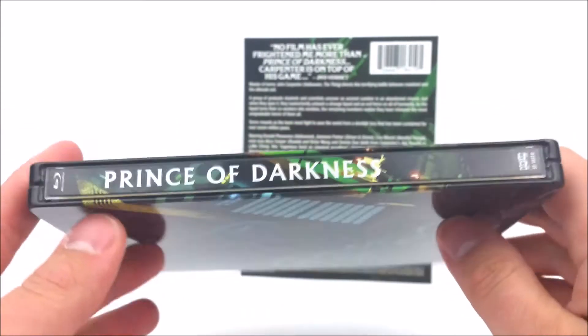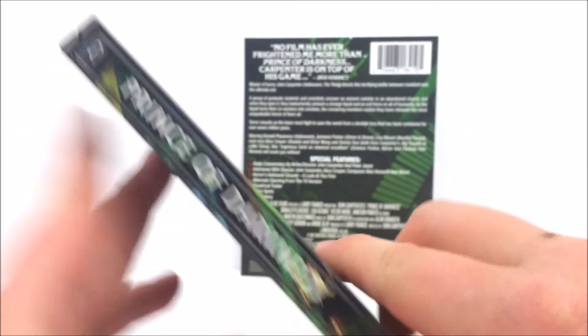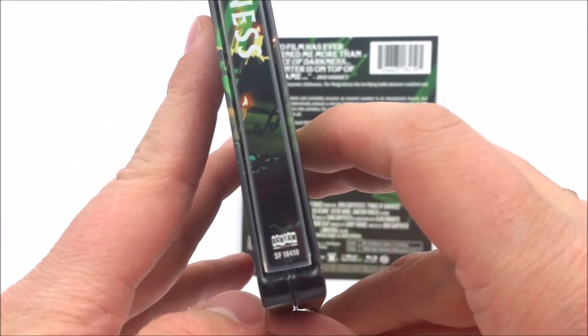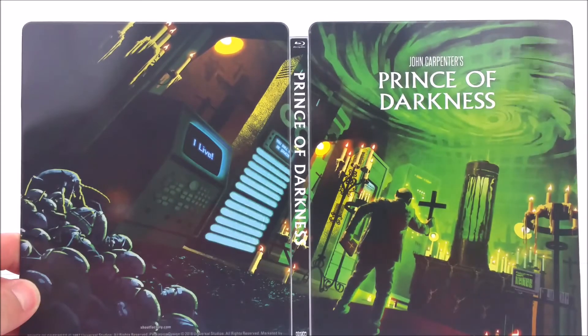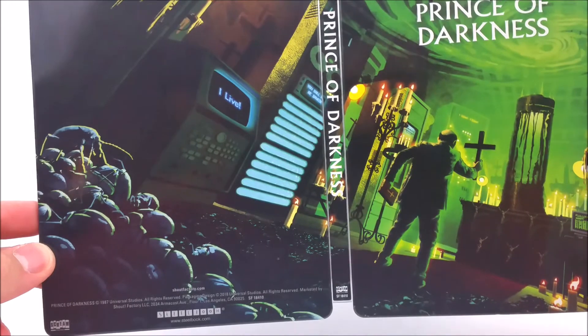Journey on to the side right here — it does say Prince of Darkness in white. Got your Blu-ray logo at the front and the Scream Factory logo at the bottom. And then we turn it to the back — it just continues on from the front to the back of the Steelbook, which looks awesome. Very cool.